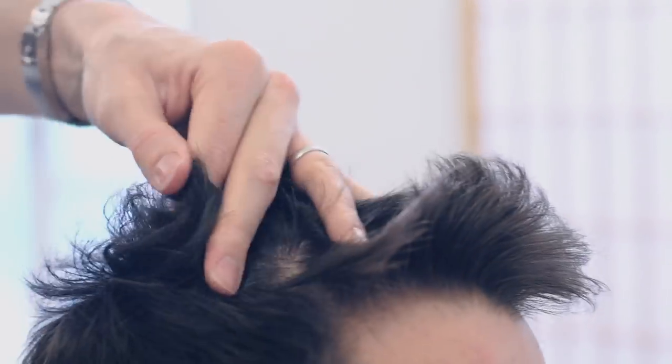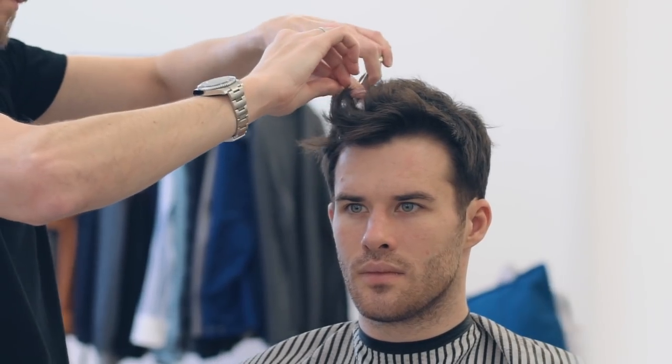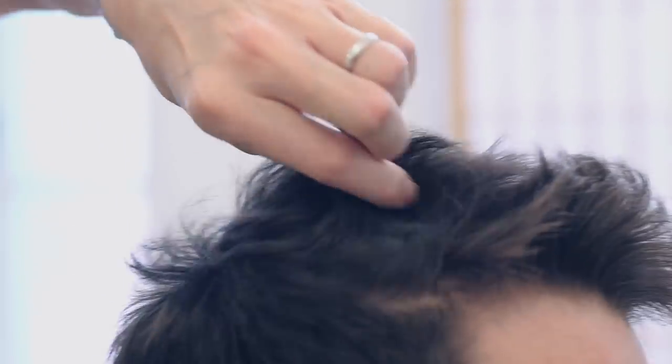This next bit is really very impressive. Using a twist cutting method, the hair is literally twisted and almost frayed using the open blade of the scissors. As the hair disperses, it gives a textured, choppy effect to this style while still maintaining the length. And if, like James, you've got thick and coarse hair, this could really work for you.